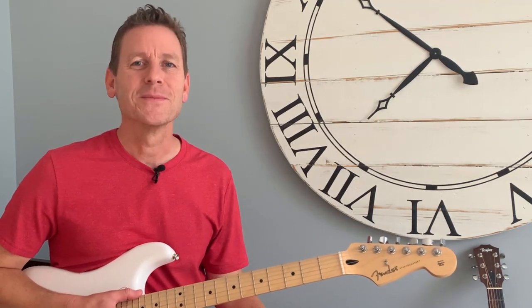All right, so that's it. I hope this was helpful. For more guitar lessons like this one and more tones for the Fender Mustang Amp Series, subscribe here on my YouTube channel at Steve Guitar, and I'll check you next time. See ya.